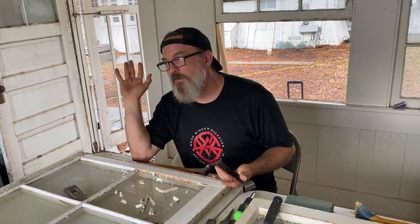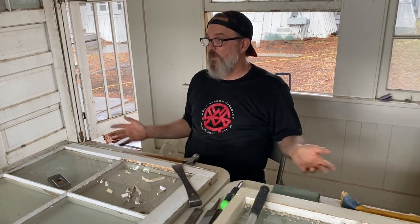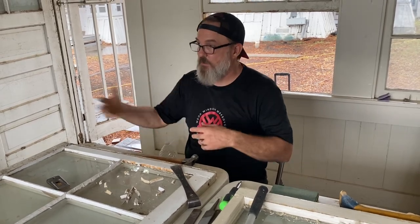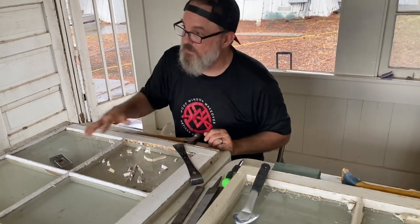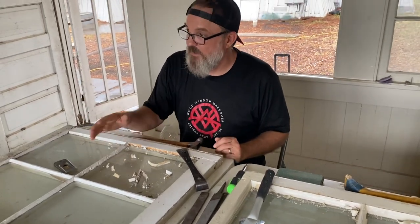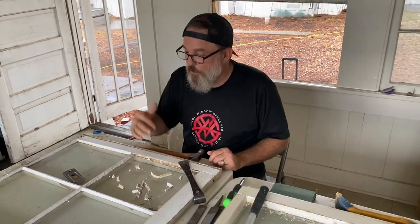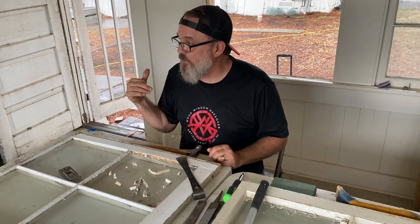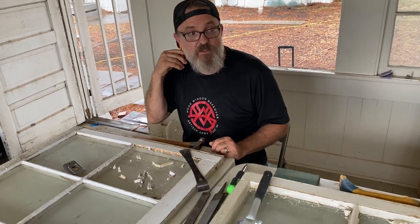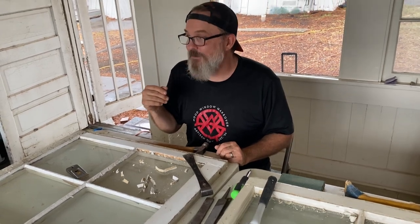With the steam box, you're probably looking at tomorrow. But if you've got a batch of ten and that's all you do all day — switching sashes back and forth — you're deglazing and it's going to take days anyway. One of the advantages to the steam box is you'll get less glass breakage.